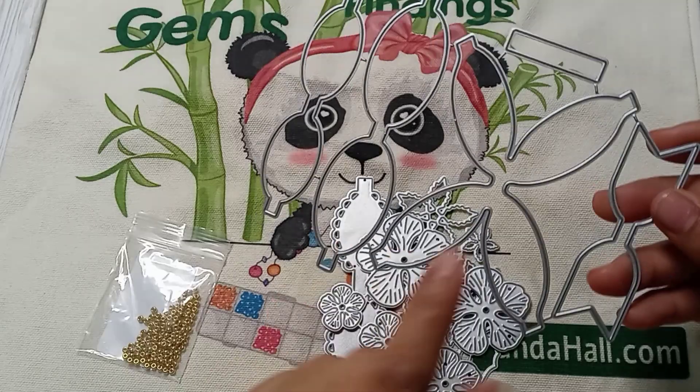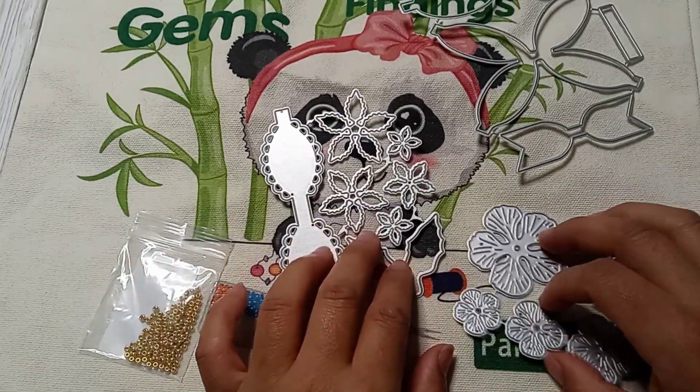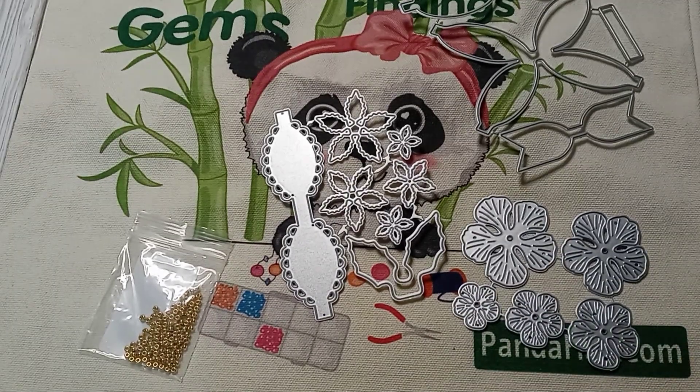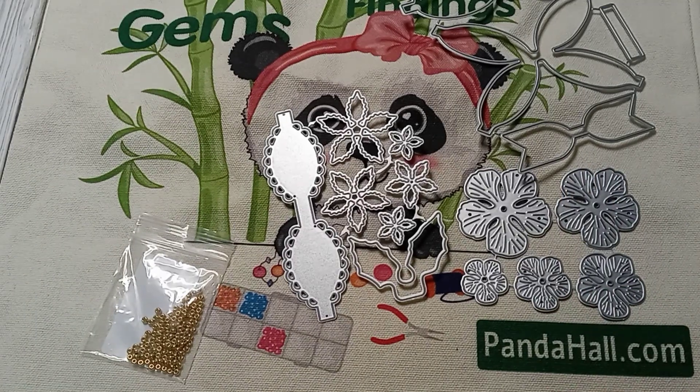Then I picked this other bow one — I'm in love with this one. I've already played with one of the dies and I love it. So let me tell you a little bit about them.